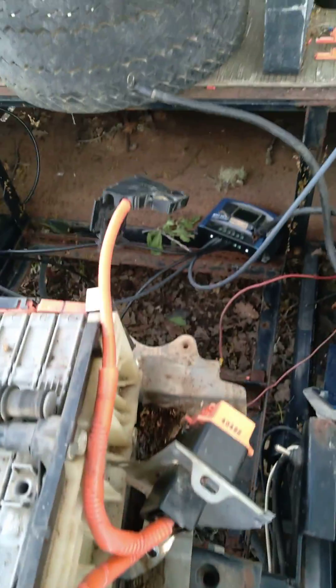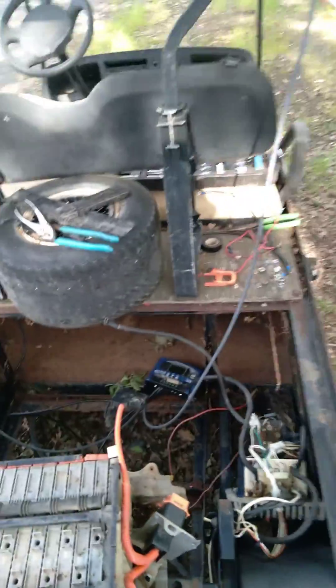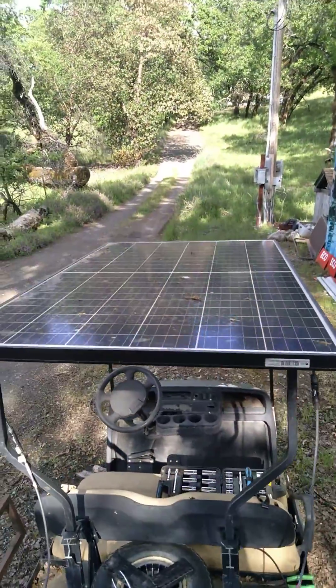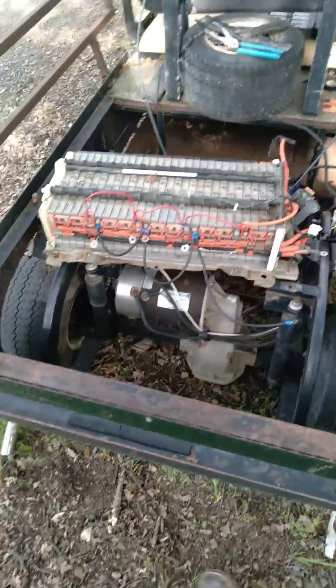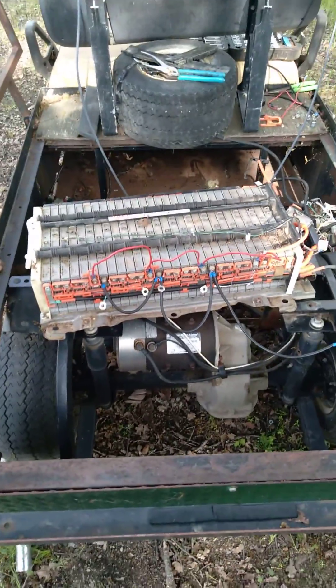The positives all terminate there to the fuse. I got the MPPT controller hooked up — a little cheapy — with one panel. We're going to see if we can make this little solar golf cart go with an old repurposed Prius battery.